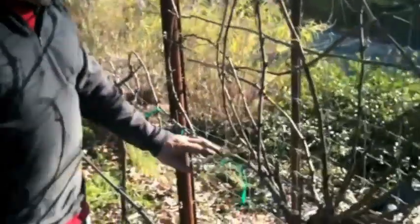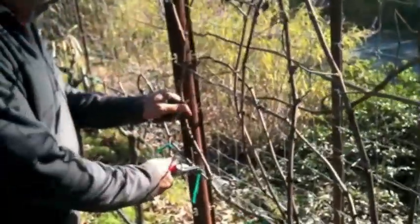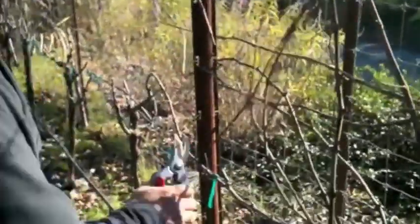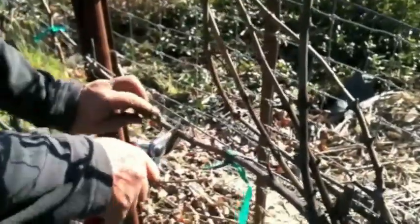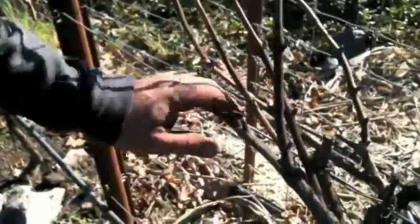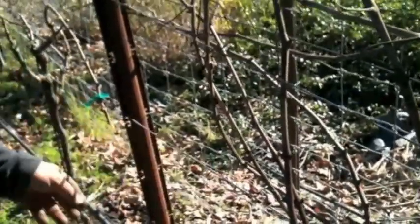We're doing cordon pruning. We look at this cordon we laid out last year and it's too weak — it only has one spur. So I'm going to cut the whole cordon out. The whole cordon is cut off on this side — see, it's gone.